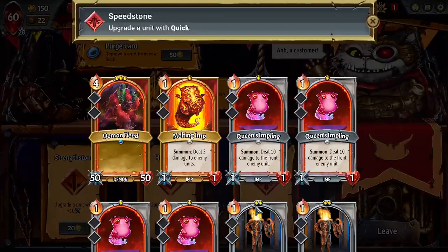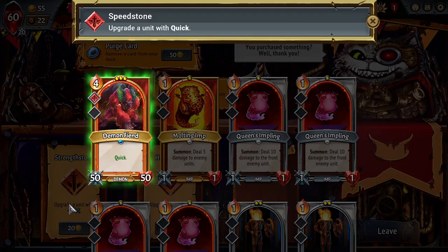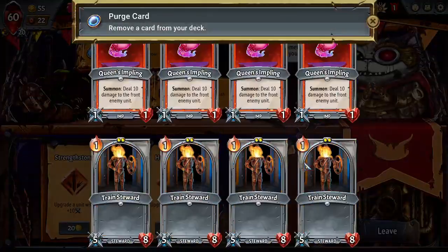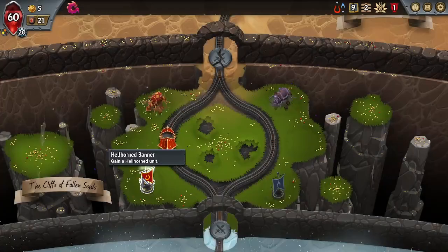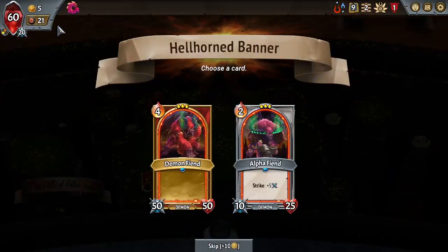We'll go here to upgrade our units. Upgrade a unit with Quick — I'll put that on the Demon Fiend. Then I'm gonna purge myself a Train Steward, get you out of here. What do you got for me? Another Demon Fiend — sure.